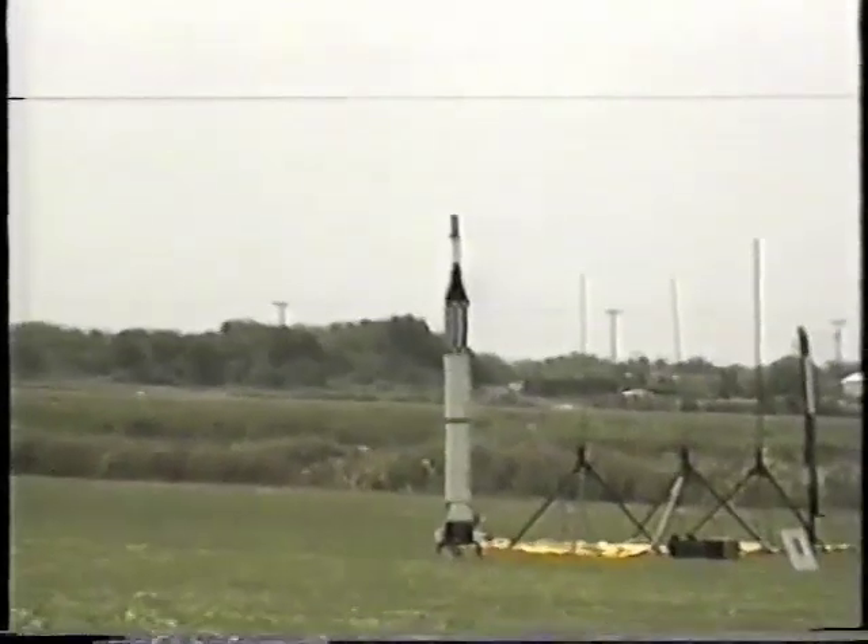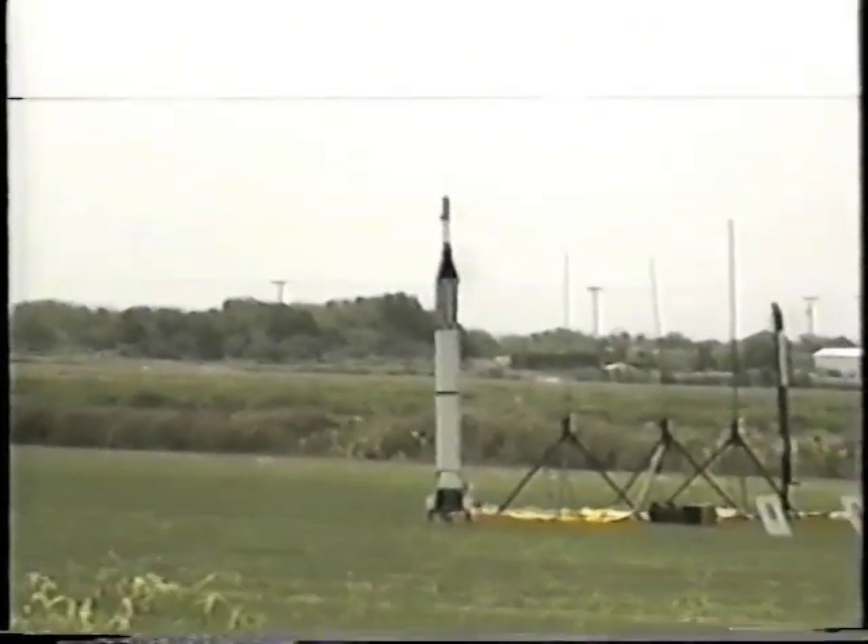3, 2, 1. There we go — backup parachutes! That's the beauty of backup — yes, backup!